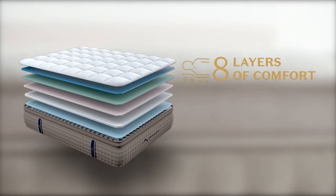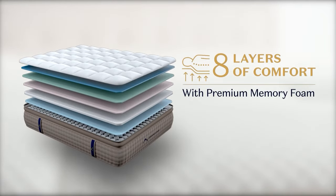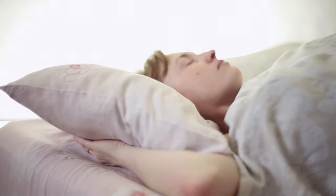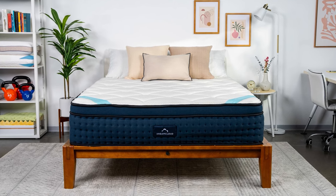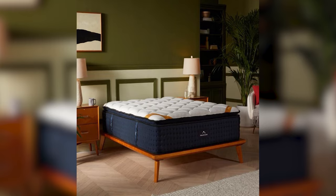As a hybrid mattress, DreamCloud combines all the benefits of coil support, making it ideal for long-term use. These coils ensure refreshing airflow and a subtle bounce that many sleepers like. And with a flat medium firmness level, these mattresses accommodate all sleeping positions. But if you prefer a firmer feel, the Premier model delivers just that, while the Rest model offers a softer firmness level.